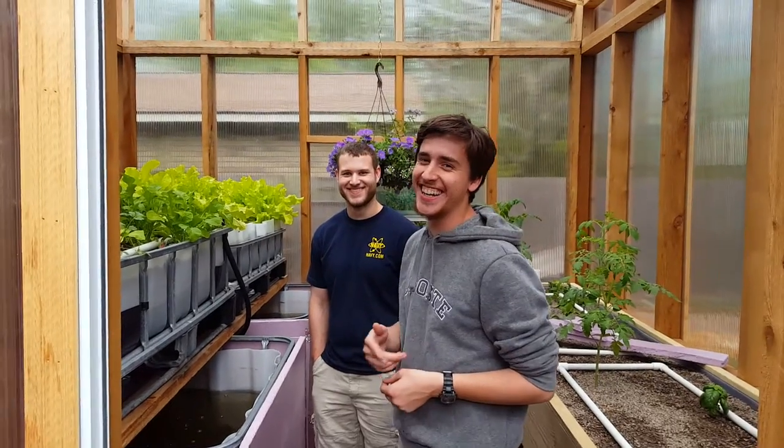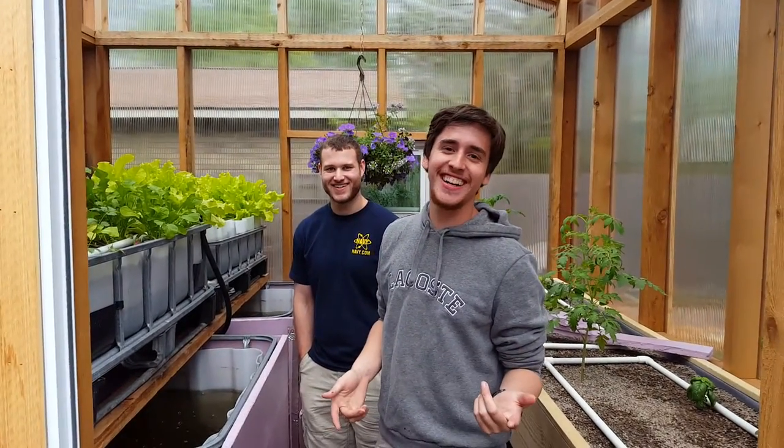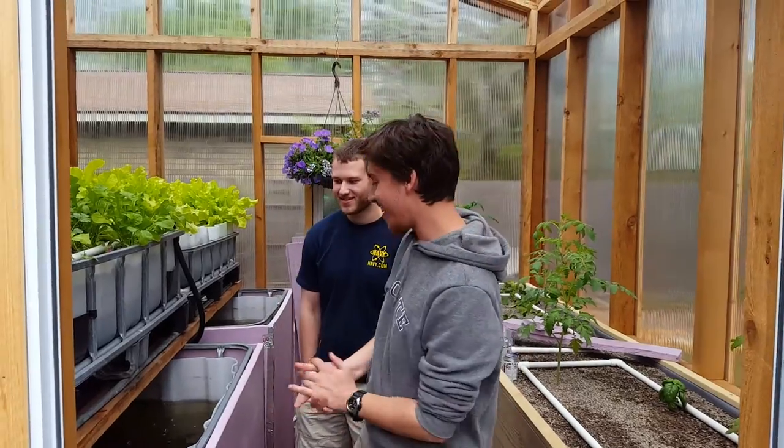Good morning, San Francisco. Keep rolling. Alright, cool.